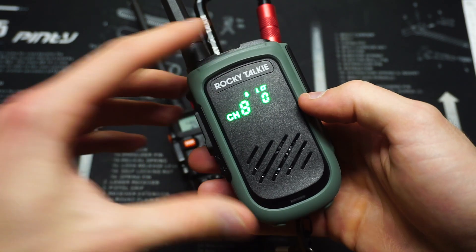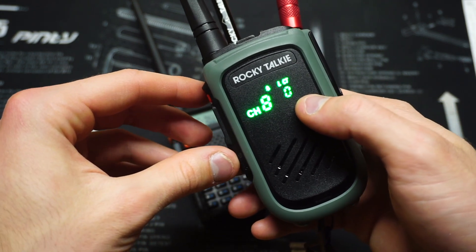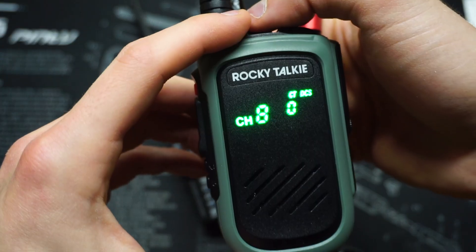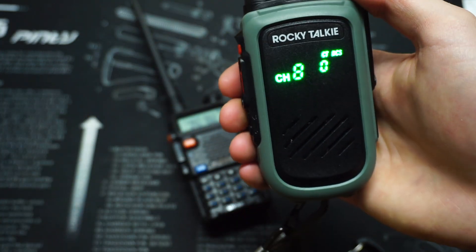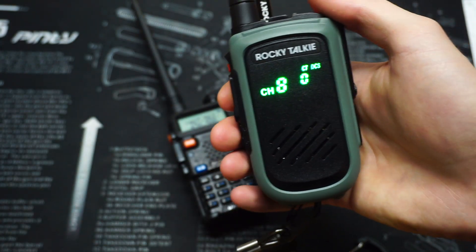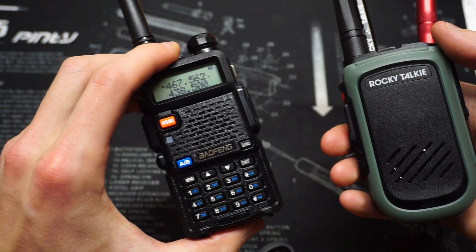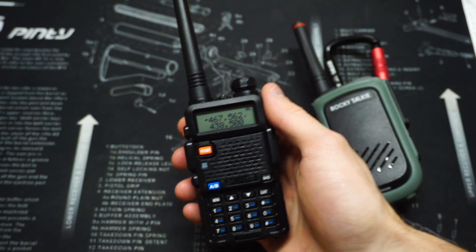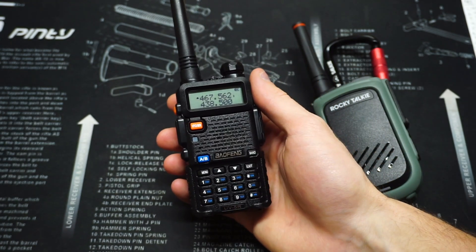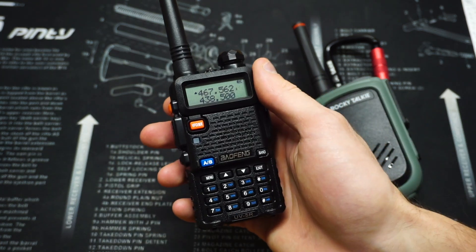On your FRS and GMRS radios you'll be able to set a privacy tone. Right now I have mine set to zero. I won't get too much into privacy tones — they're not really private, but that's just what they're called. No matter what privacy tone is set on an FRS or GMRS radio, on this frequency you'll be able to hear everything.